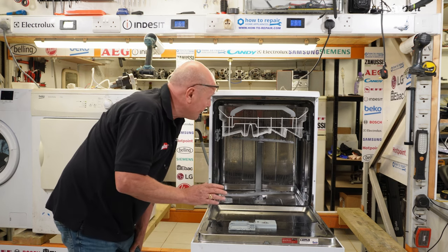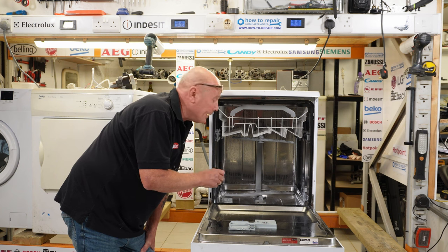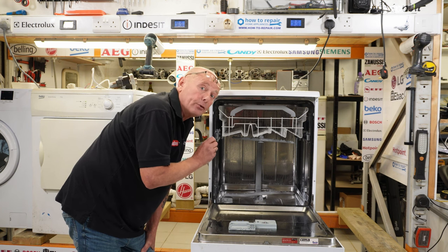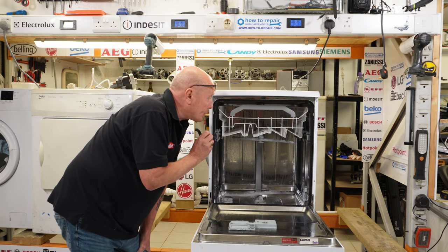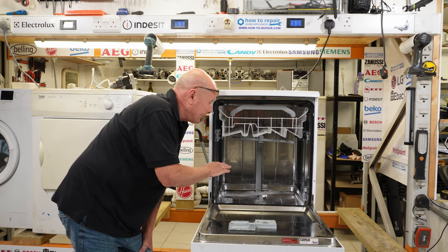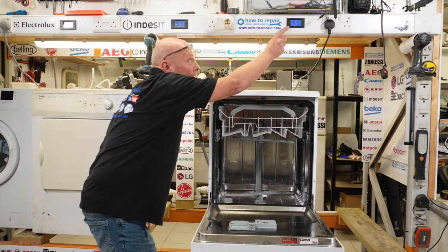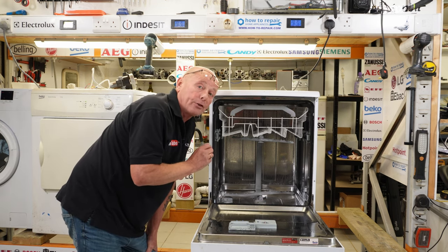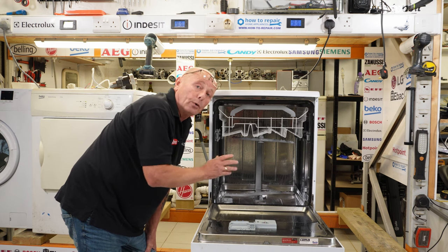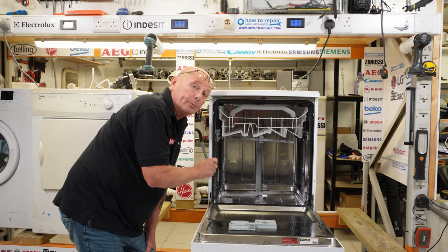The second problem that can occur is not enough pressure — this could be because of a weak pump, or because there is no pump action at all. On this machine, I can see the machine filling with water correctly and it's getting to the correct level. The motor should be coming on, but I cannot see the motor actually coming on on the multimeter, which I'll show you in a second. This could be because there is a problem with the motor, so we're going to go through all the mechanical parts and then I'm going to show you how to replace the motor.